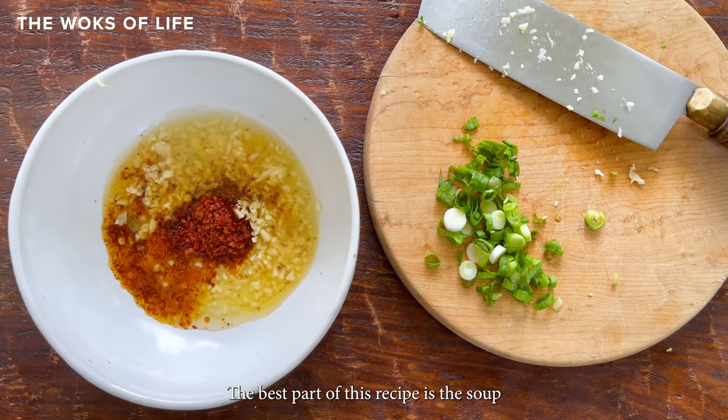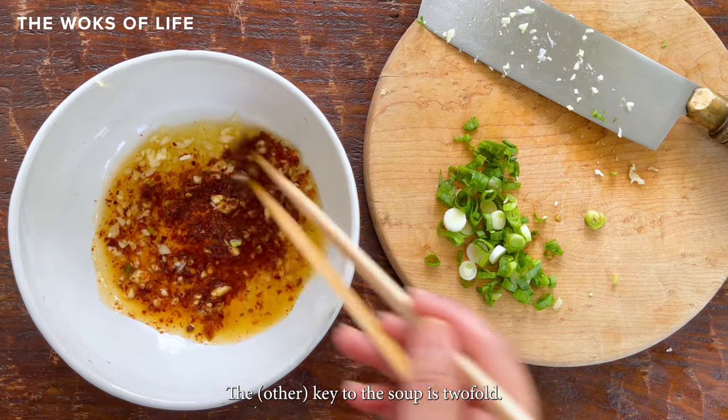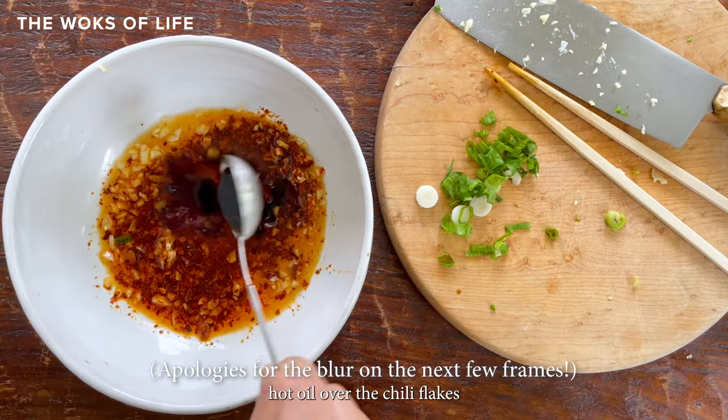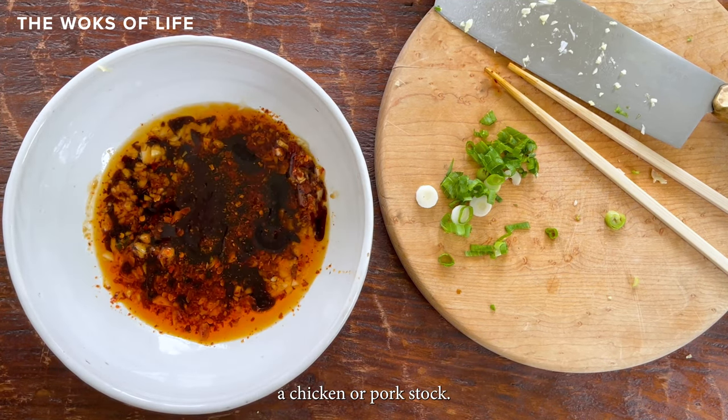The best part of this recipe is that the soup base is simply the water you boil the dumplings in. The key to the soup is twofold. Firstly, pouring hot oil over the chili flakes and garlic gives the soup lots of extra flavor without needing a chicken or pork stock.